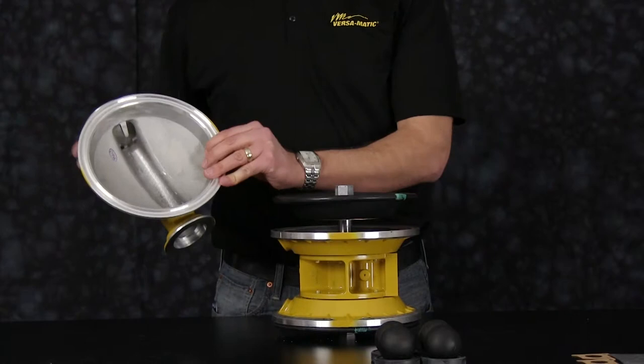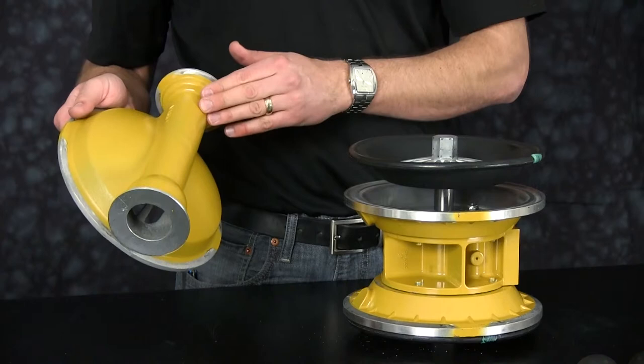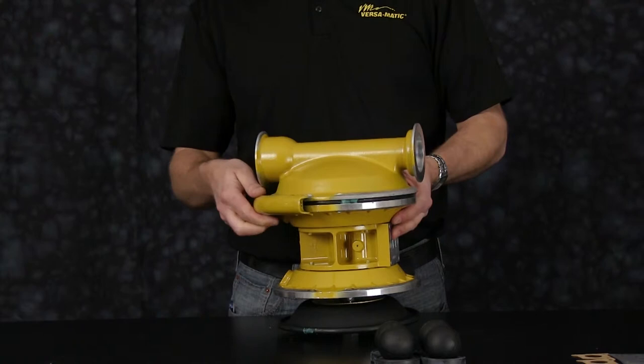Now inspect our outer chambers. Inspect the radius that the diaphragm rolls across for any sharp edges. You can address those sharp edges with light sandpaper, crocus cloth, emery cloth, or replace as needed. Inspect the integrity of the casting and the machine surfaces on the suction side and discharge side, and inspect the ball guides for any sharp edges and address as needed. Note the orientation of the outer chamber — the discharge side aligns with the main air valve assembly. Now we're ready to install our clamp band assembly, clamping our outer chamber and inner chamber together.